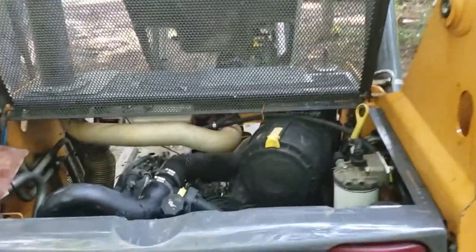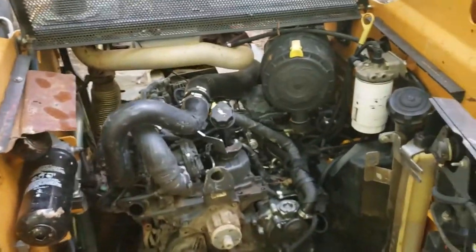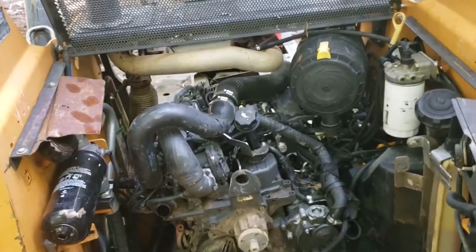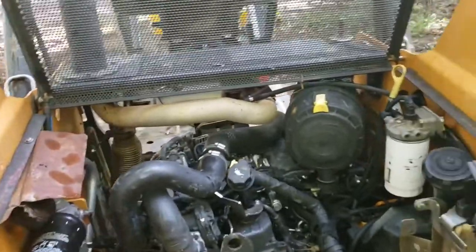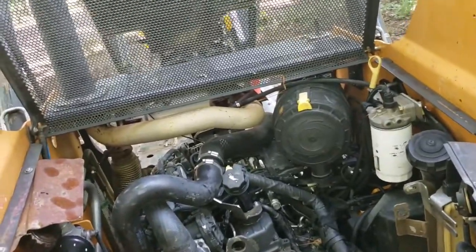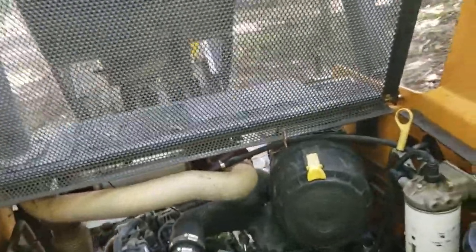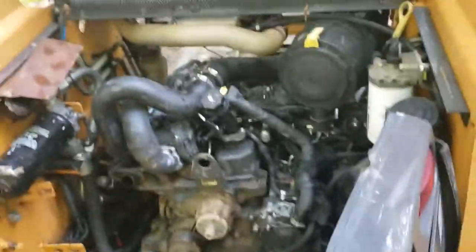I had a devil of a time getting to this point, but you learn as you go. I've been a diesel mechanic but haven't ever worked on this heavy equipment stuff. I managed to save the engine, but I had to take just about everything out to get where I needed to. Now I've got to put the alternator back in, put the serpentine belt back on, put the fan back on, and put everything back together. I'm pretty sure the oil won't register, so I'll need to go get some oil.